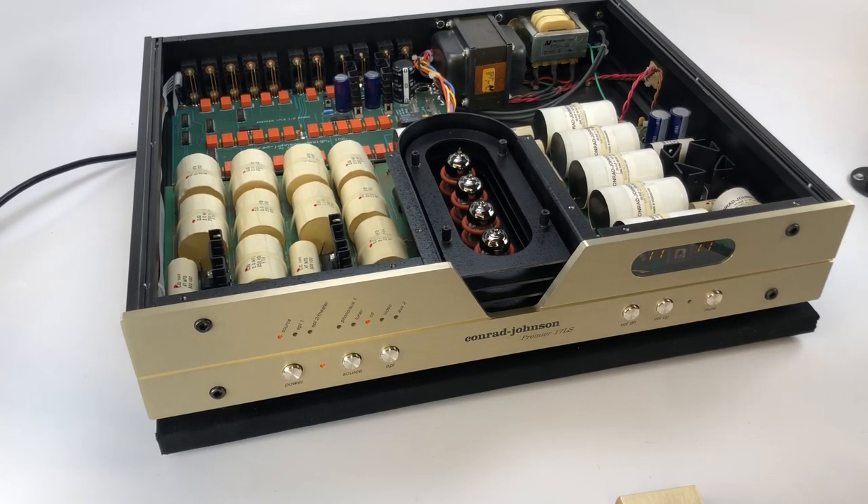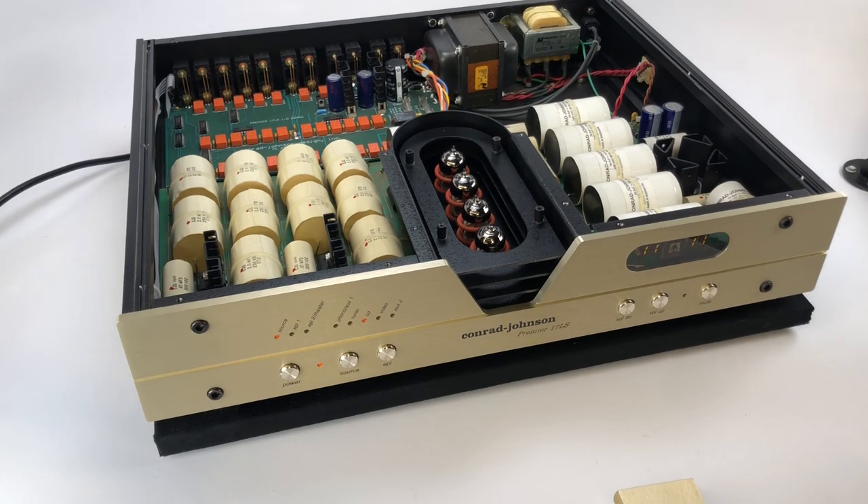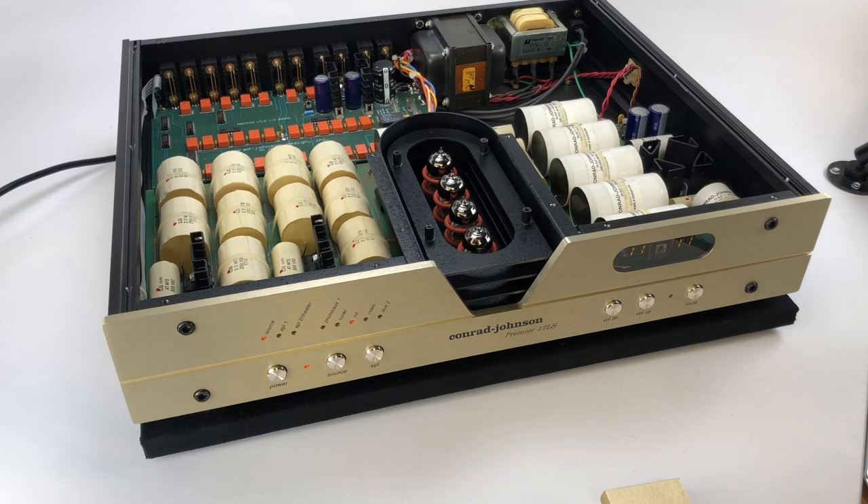Hi there, coming to you from SkyFi Audio in Glen Rock, New Jersey. Thanks for watching — please subscribe to our channel if you like these videos, that'll keep us motivated.